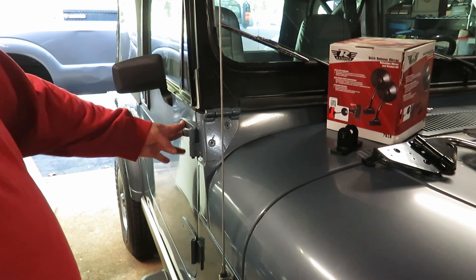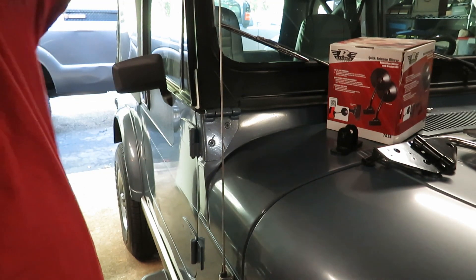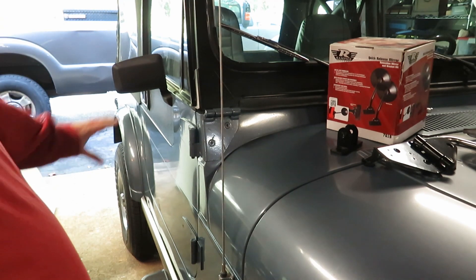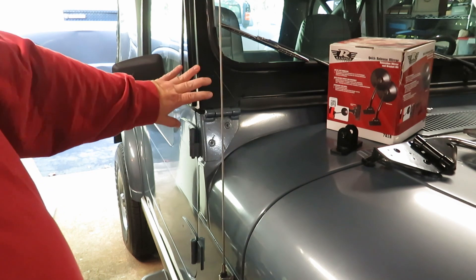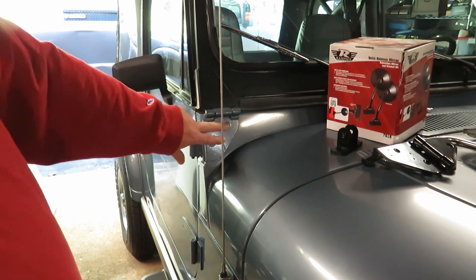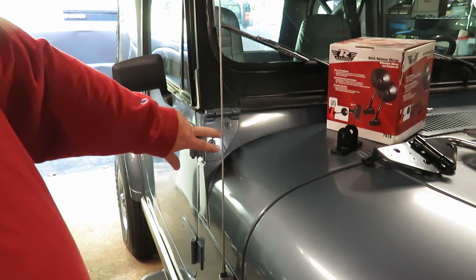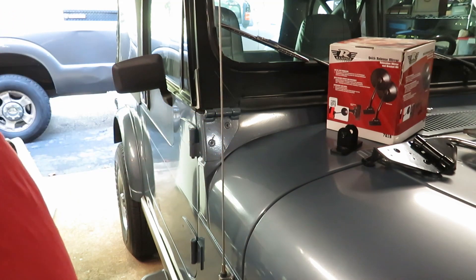The Jeep limited edition has the hard doors and mirrors. I have a soft top on it now. I also have the hard top, but I like the soft top look. And I actually wanted to put soft top doors on here. Normally you have the mirror coming off of here, off this hinge, off the windshield.